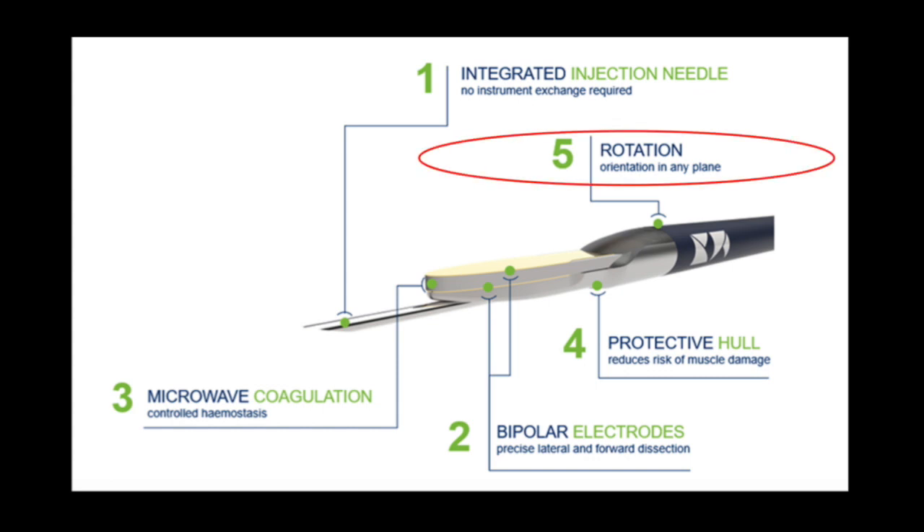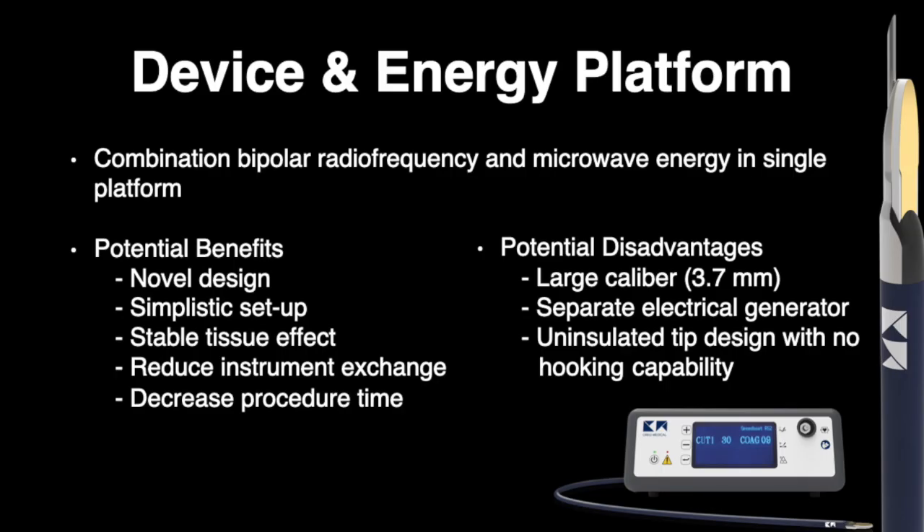Furthermore, the device incorporates an optimized shaft design, enabling controlled rotation to ensure orientation of the hull parallel to the deeper muscle layer. The electrosurgical generator is the platform used to energize the device and is responsible for delivering energy to dissect tissue and coagulate bleeding vessels. Potential benefits of the device and platform include fast and simple setup, predictable tissue effects, reduced need for instrument exchange, and improved safety profile for ESD.